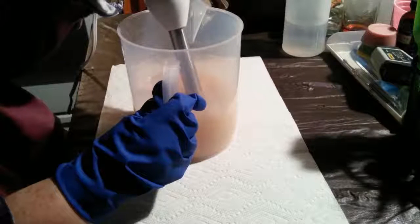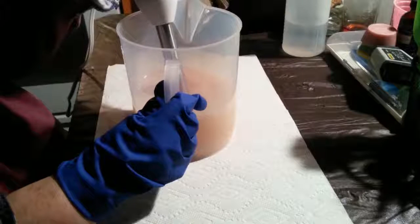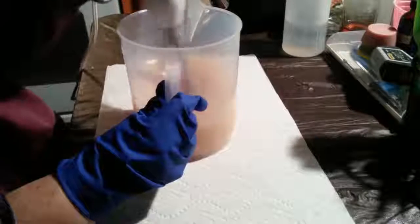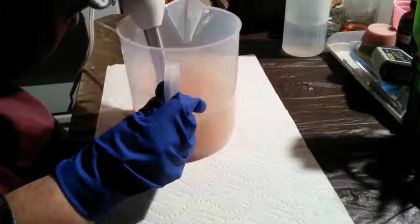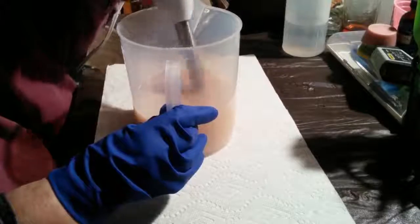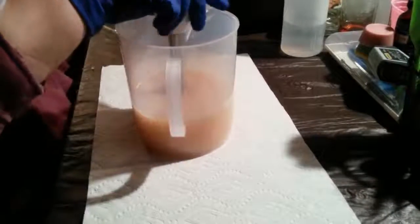I'll keep blending until it's emulsified and get it in the mold. No fragrance, no added frills or anything like that. You can see it's coating my stick blender, so that's good. I'm going to drive a lot of people nuts, because I'm not one to scrape every little bit off my stick blender.